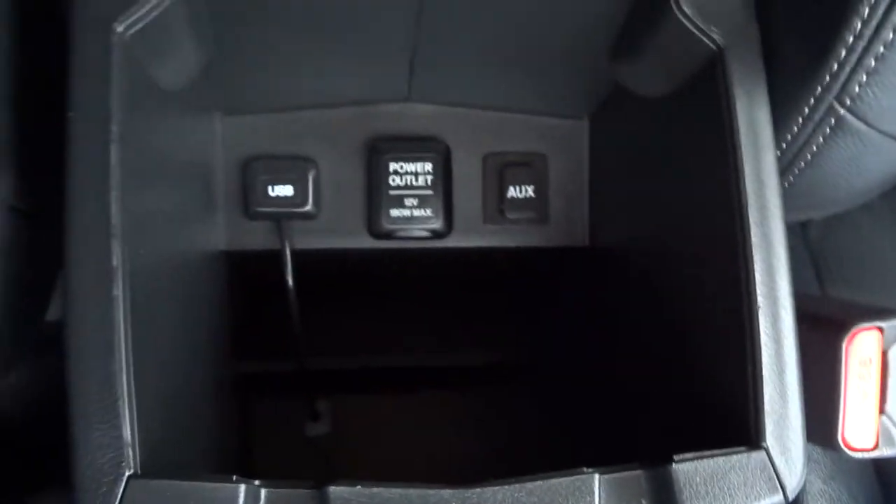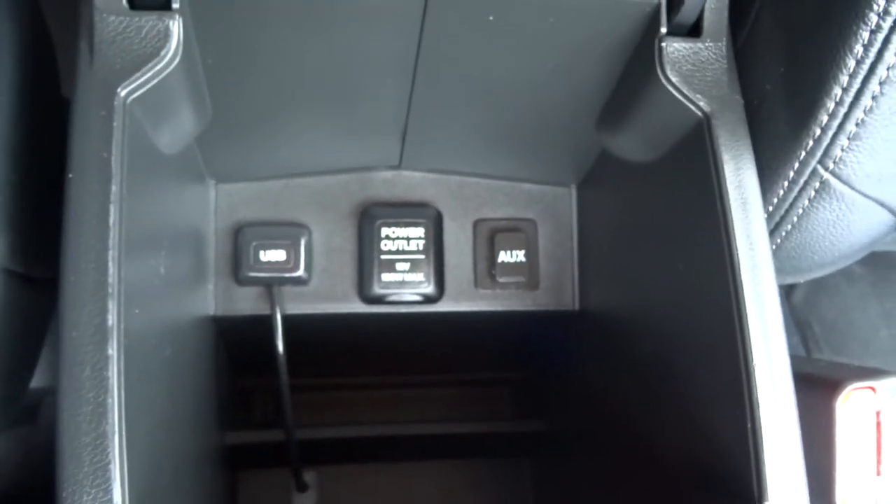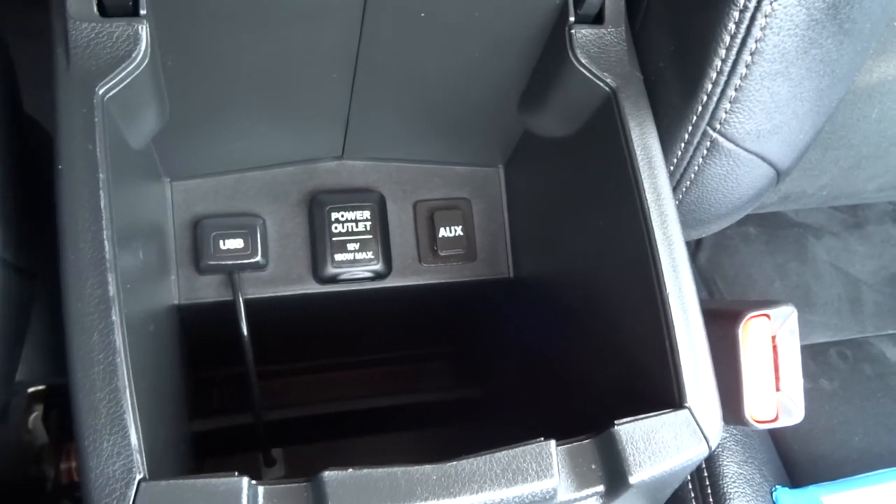There's the glove box and the centre console. You've got a USB, auxiliary, and another power outlet — all in there. So you can connect all your media, your phones, sat nav, whatever you'd like to put in it.